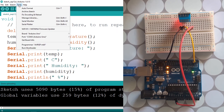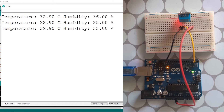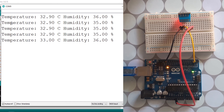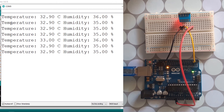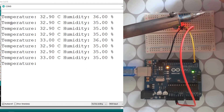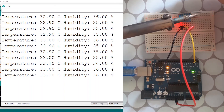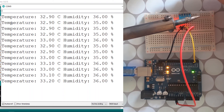Let's upload the code and open the serial monitor using Tools > Serial Monitor. There we go — we have the temperature and humidity. It's about 32°C and 35% humidity. Let's try to make it a little hot — and you notice the temperature goes up to 33. Our sensor is working.